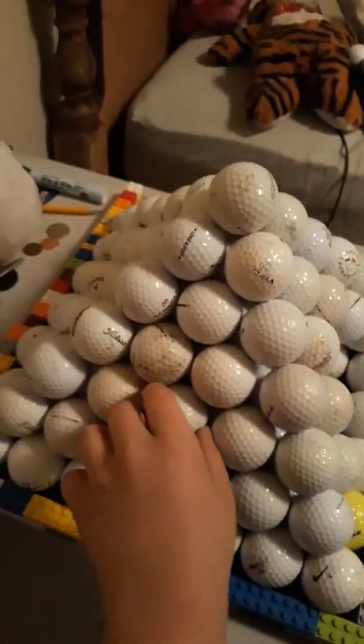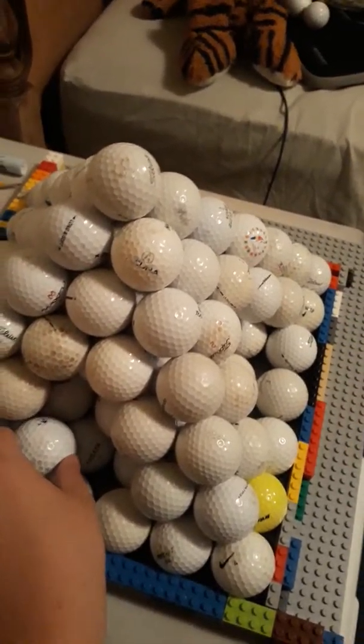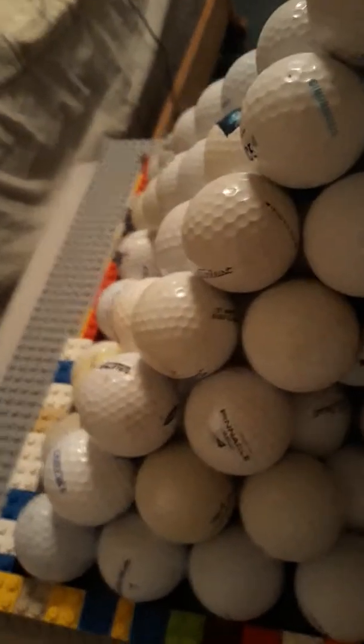I actually kind of need those. Really hard to do that without making it collapse. So look, I got a hole. A hole. A hole. And a hole.